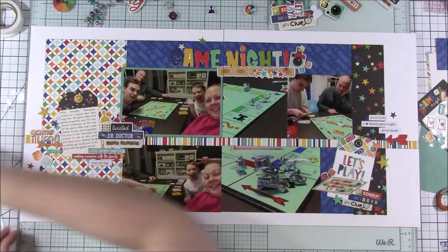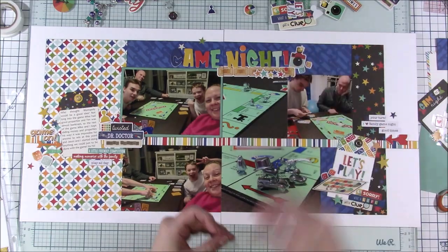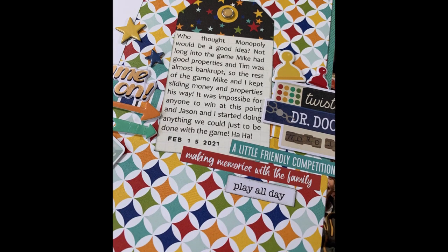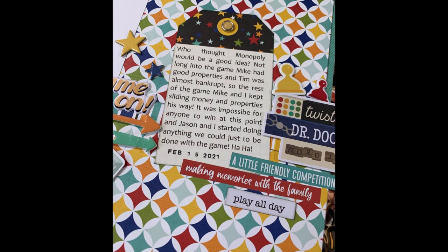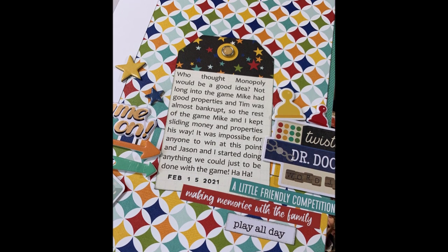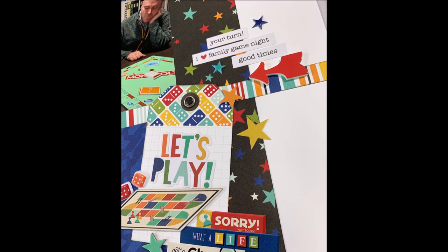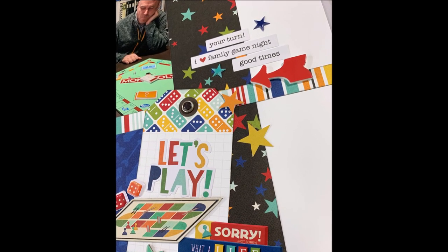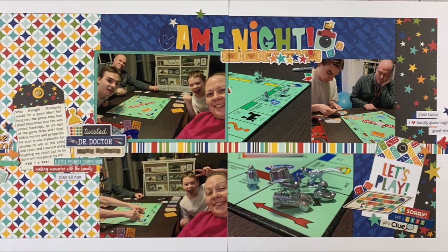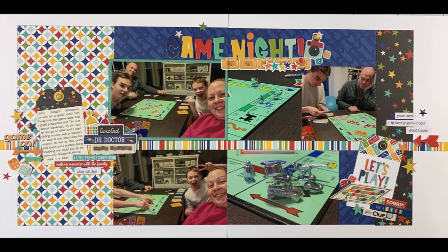Thank you for watching. Thank you for sticking in there with me. Let me know if you got this collection and what you've done with it, how you decide what you are going to work on next when you are scrapbooking — I'd love to hear that. I'm sure other people could probably take inspiration from it as well. All right guys, thank you so much for watching. I will see you in the next video. Have a great day. Bye!